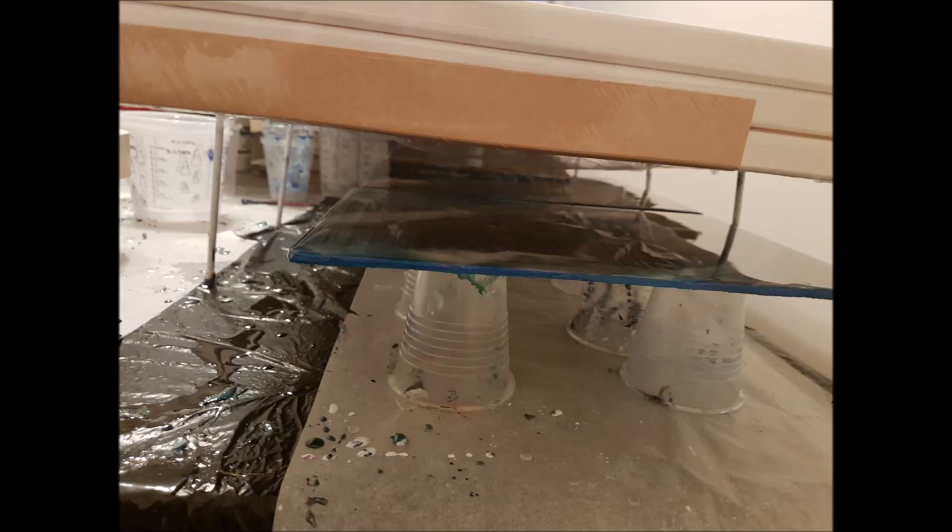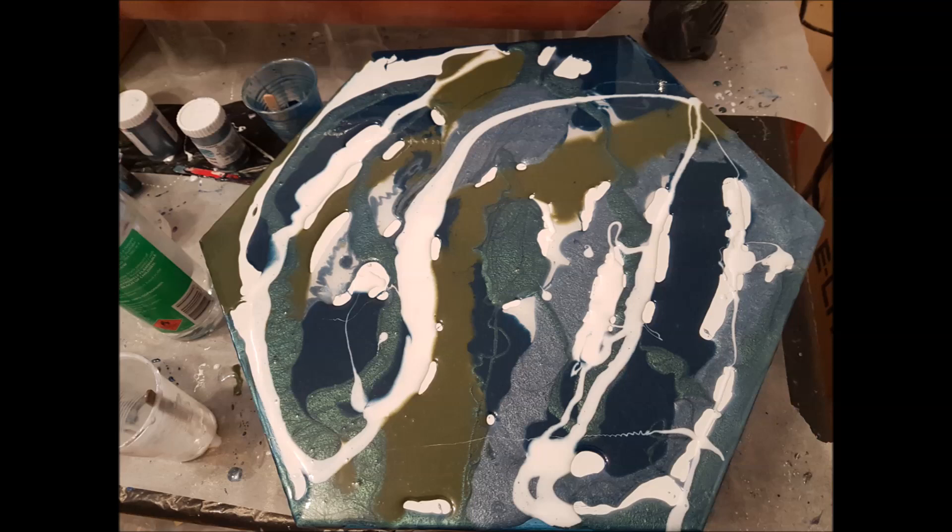I just wanted to make a video because I did something a little different. I am usually a little stingy with resin, only mixing just enough to cover my board. I'm sure you all can relate as resin is quite expensive. However, for this piece I wanted to see what would happen if I used an ample amount of resin.